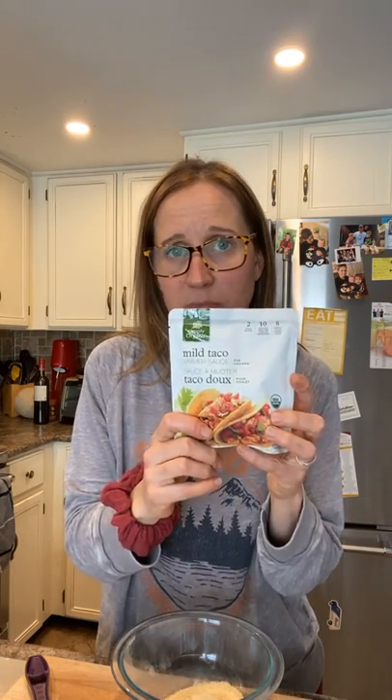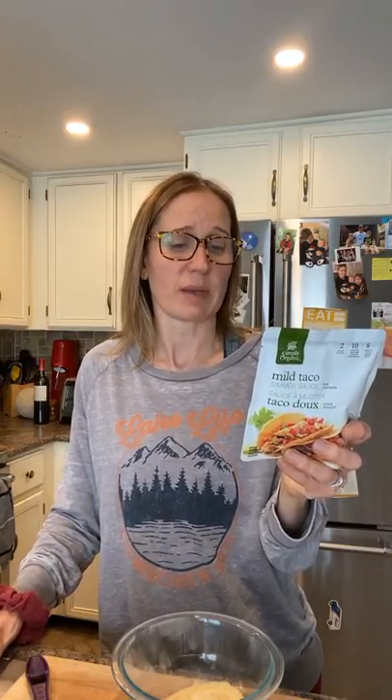I'm going to show you a healthier store-bought version — Simply Organic, which I love. A lot of my spices are from Simply Organic; they come in a lovely glass jar. This is a mild taco simmer sauce. The ingredients are: water, organic tomatoes, organic roasted chili pepper, organic garlic, cilantro, sea salt, organic canola oil, organic onion, organic lime juice concentrate, organic cane sugar, organic chili pepper, organic paprika, organic cumin, organic coriander, and organic cayenne pepper. I can pronounce all the ingredients — no chemicals. This is the one I'm actually going to use today.